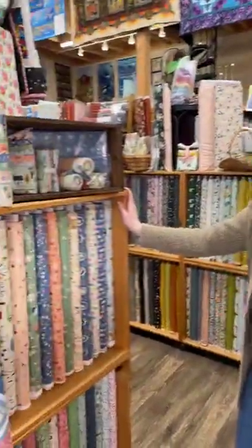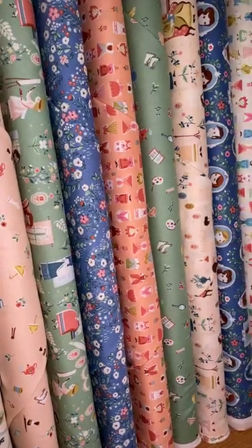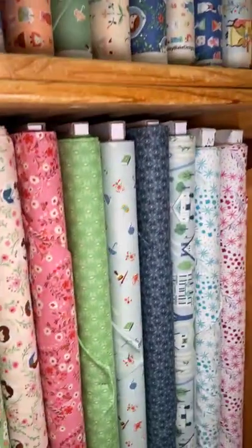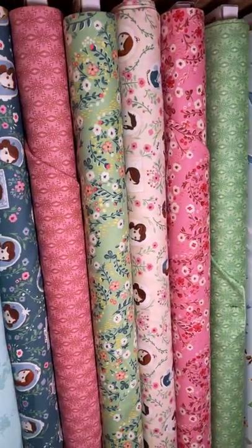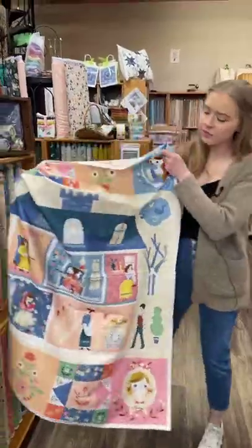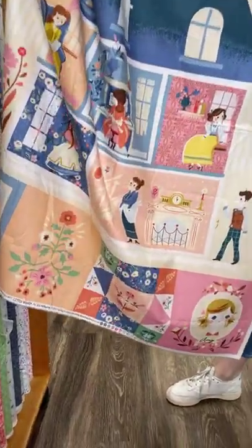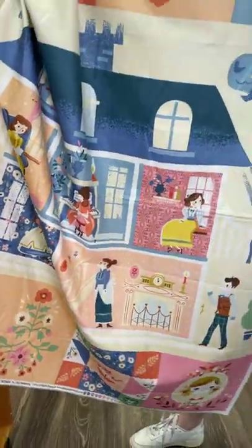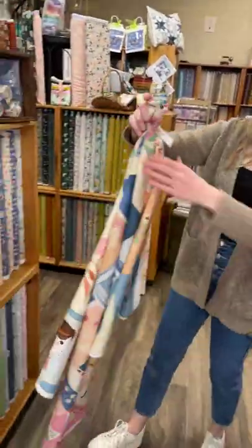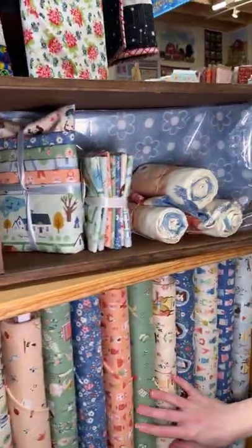I'm also very excited about this one. I was a big fan of Little Women when I was younger — well, I still am. This whole line is based off of Little Women, so you've got all of these different fabrics that go with it. There's also a panel — you've got the whole March house here with all of them in their different spaces, and in the corners you've got all of the little women in their little portraits. Here's Jo right up here. I really like that one — probably going to get one of those, to be honest.